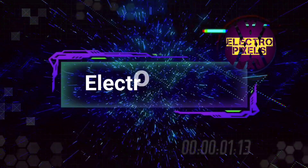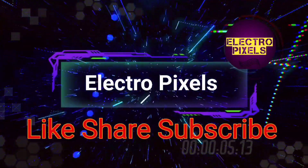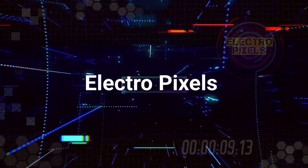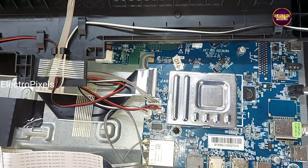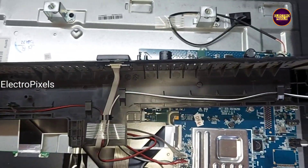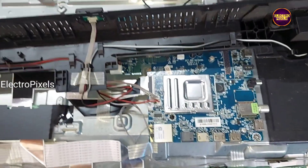Hello friends, welcome to EltroPixels. If you like our channel, please don't forget to like, share, subscribe and press the bell icon for further notifications. Friends, it's a 43-inch Micromax Smart Android LED TV.